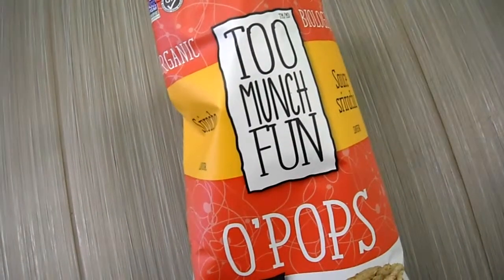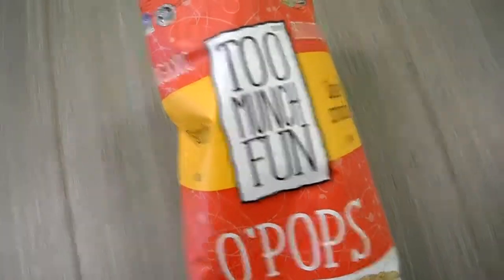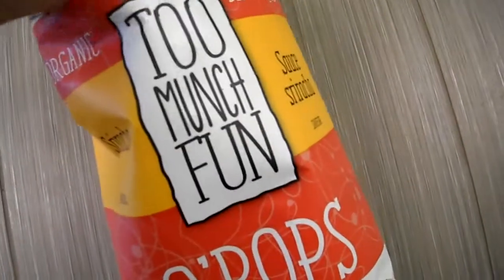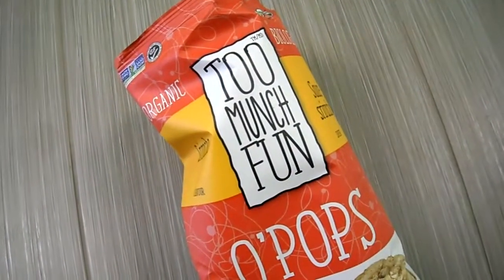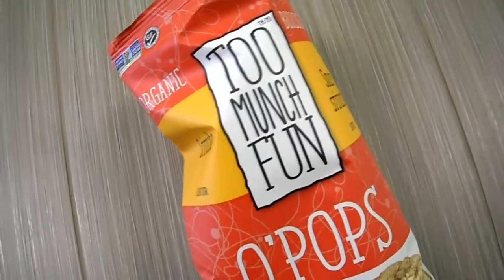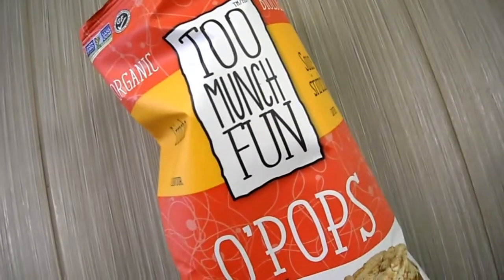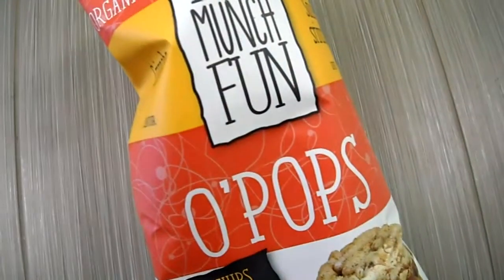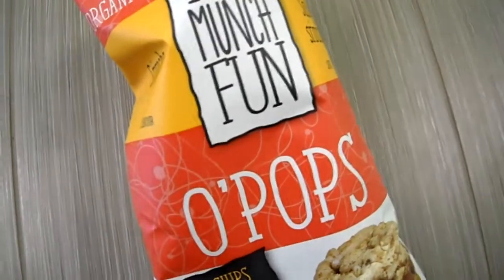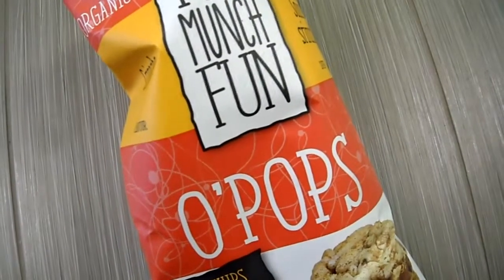The heat is like maybe — I would say what — 10 seconds, and then it's very mild. It doesn't come out right away. And taste-wise, as you can see, it is very crunchy. It's more of a sweet taste with mild heat, and there's a little bit of citric acid to it.